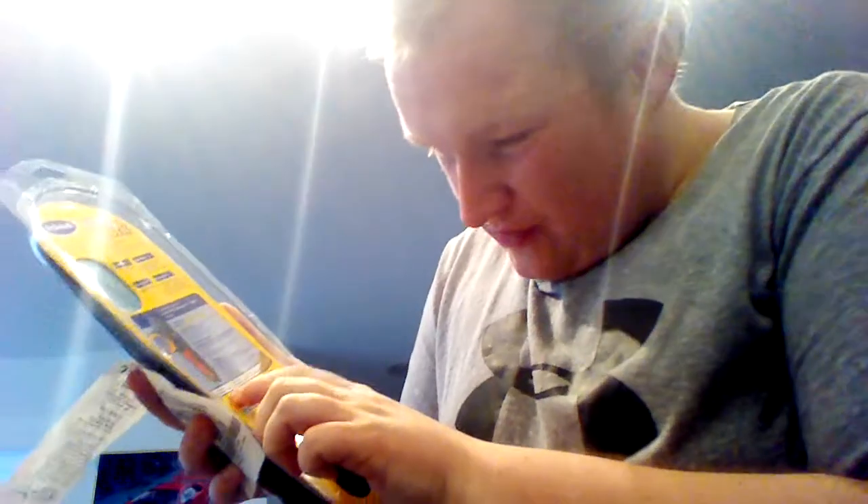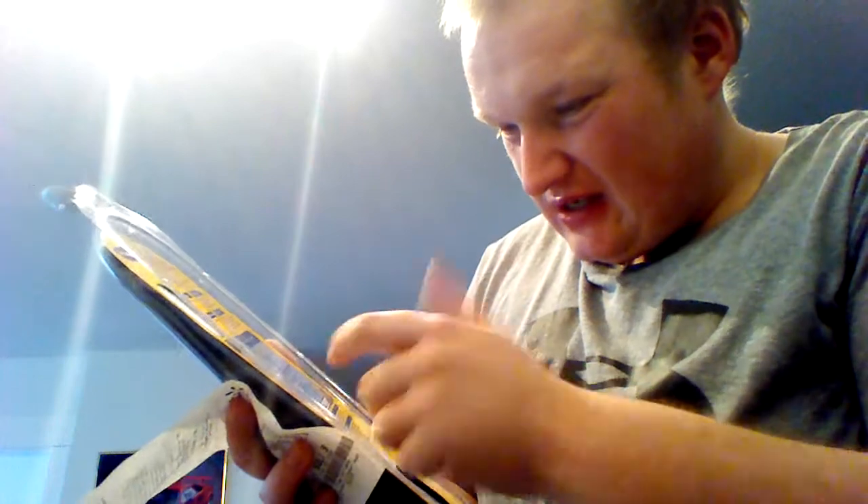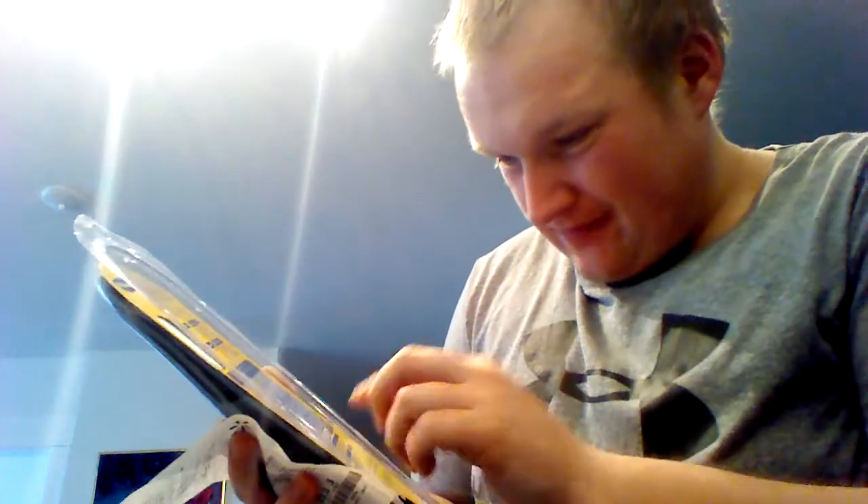These here are the Dr. Scholl's Memory Fit Work custom insoles. Ideal for hardworking feet, forms the shape of your foot, guaranteed all-day comfort on hard surfaces. Work boots, casual boots, sneakers. Great for arch support and all-day cushioning — basically memory fit work insoles.